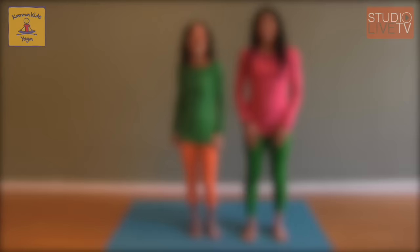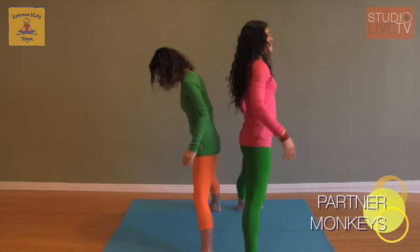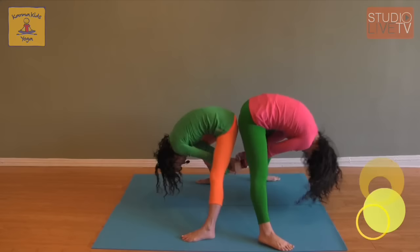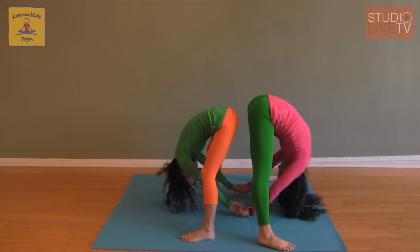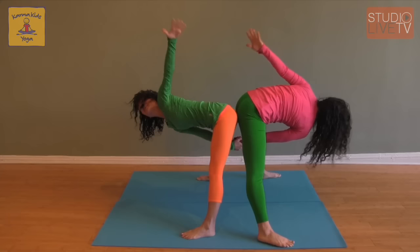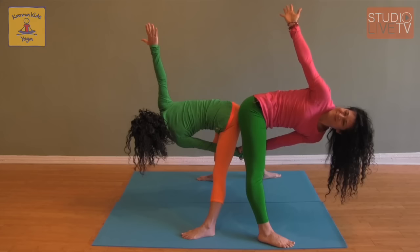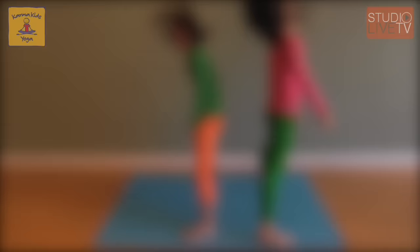Now we're going to move into one of our most silly partner poses, but still one of our favorites: partner monkeys. Stand back to back, stepping feet out wide. Reach your arms up to the sky, leaving a little space, tushy to tushy, folding over our legs, holding hands, and moving side to side — silly monkeys. Then pausing, take a big deep breath, straighten our legs, then fold forward once again, silly monkeys side to side. We can connect opposite arms, holding right arms and lifting the left arm up for a really nice stretch, then switching sides. One more time holding hands, silly monkeys side to side.